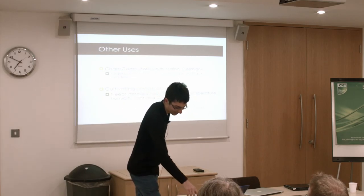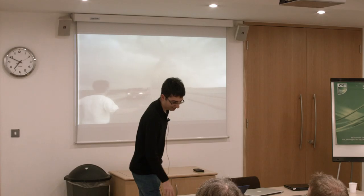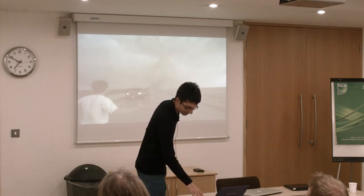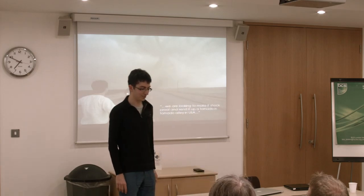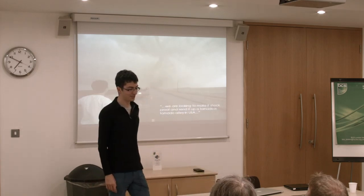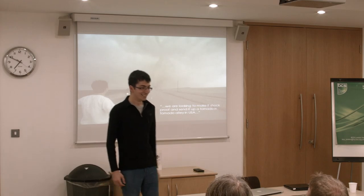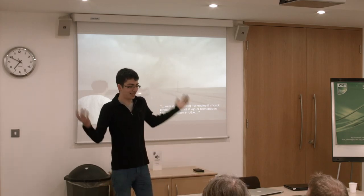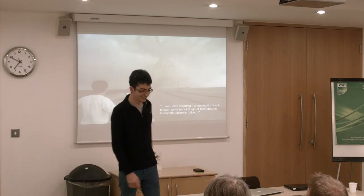But by far the coolest use I got was from a guy who said they were looking to make it shockproof and send it up a tornado in Tornado Alley in the USA. If that isn't somewhere I didn't expect to see open source hardware, I don't know what is. So that's all I have to say — bring on the beer.